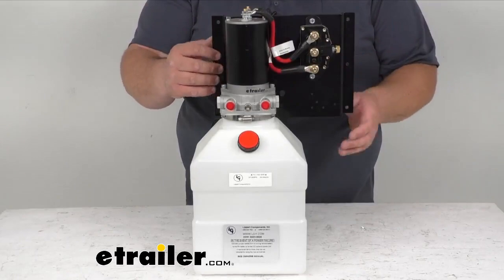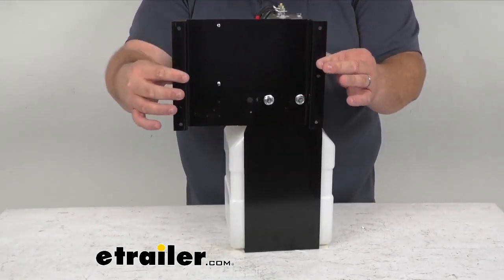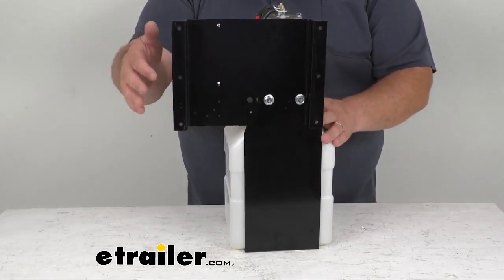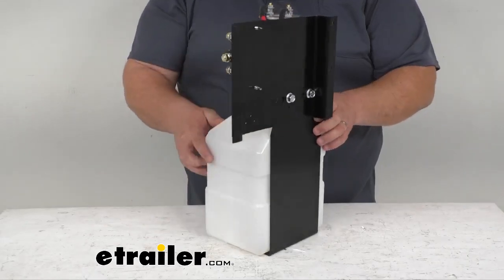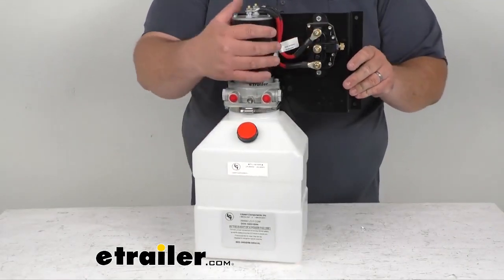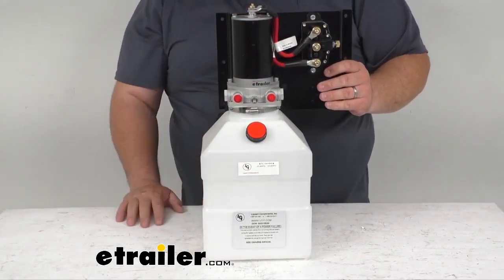It does have mounting holes on the back side here, so you can just replace the one you have now and this will line up 100% the same as the one you're replacing. Everything up here is nice solid steel construction, with a nice motor and a high-density plastic container.